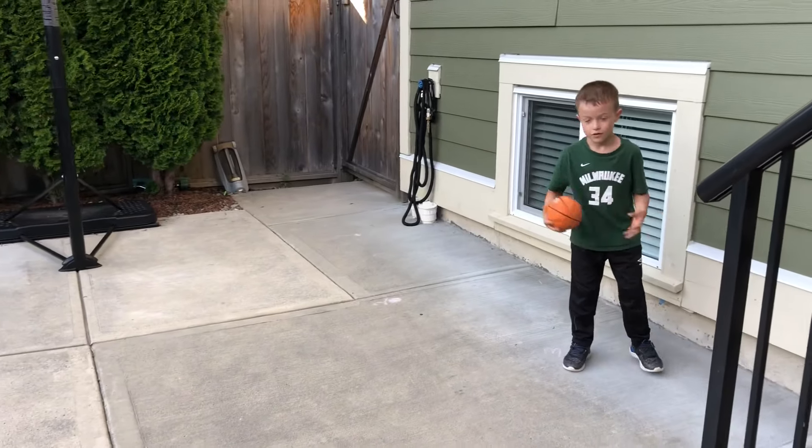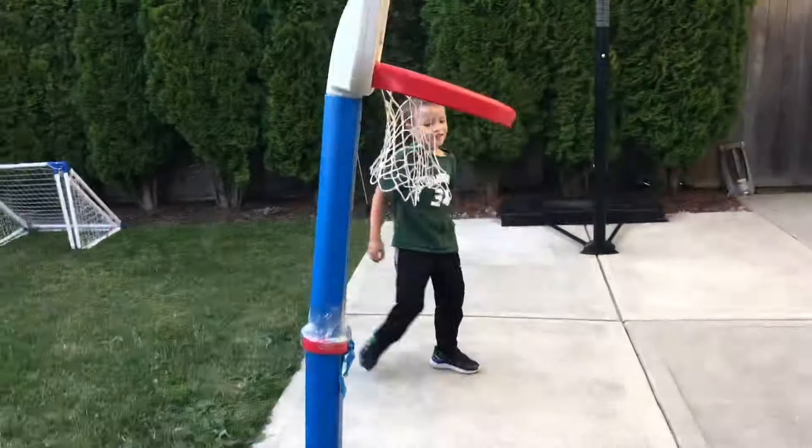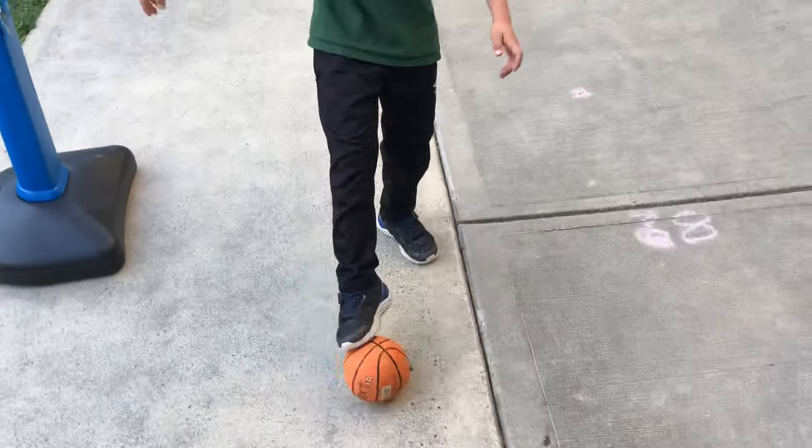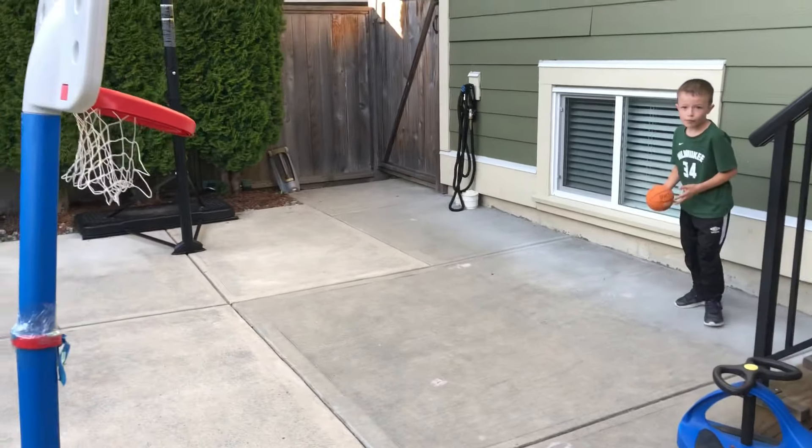This is my favorite dunk. Okay. Whoa, whoa, whoa! That was actually pretty good. Not bad, not bad. I like that one. What else you got?